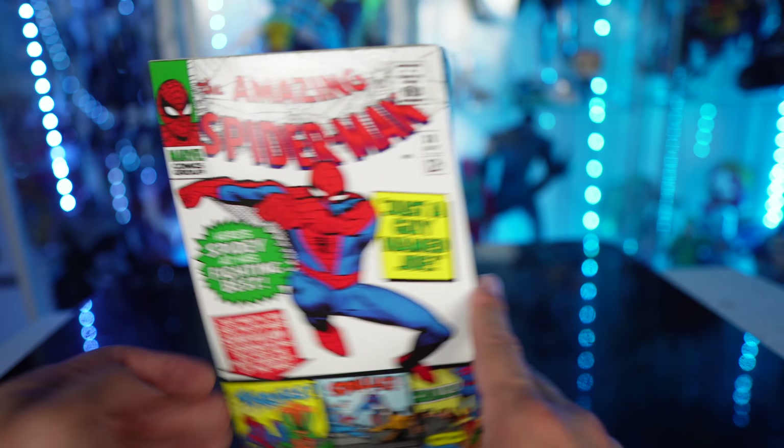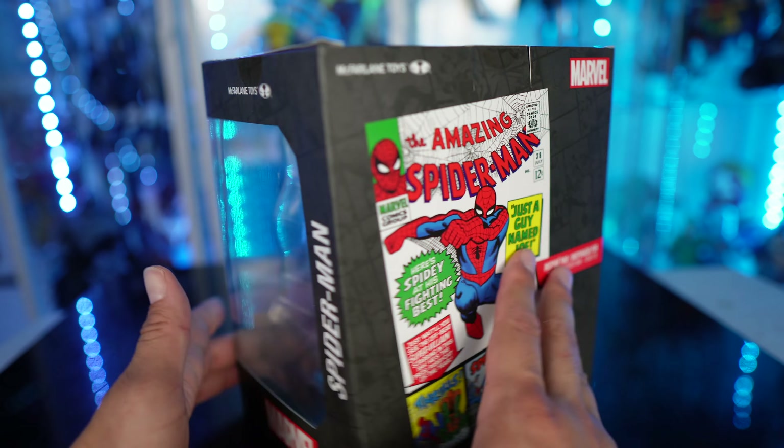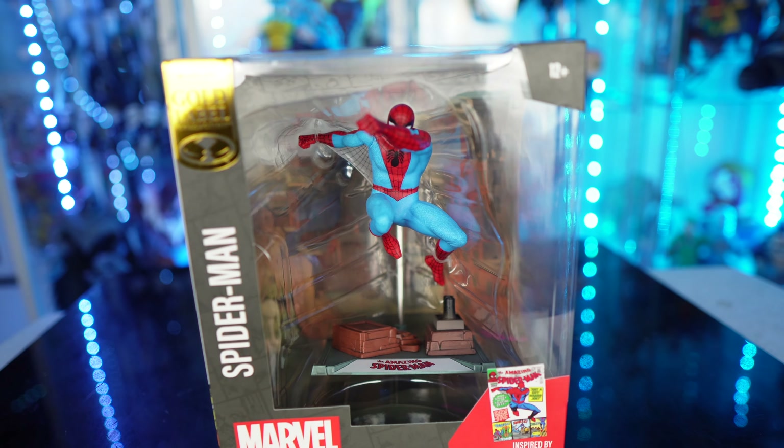I love the comics they use on the back with strips and everything. And then right there in the back — look at that, that is awesome. I love the packaging on these. Let's go ahead and open this up and see if this is going to be a pickup or a pass.